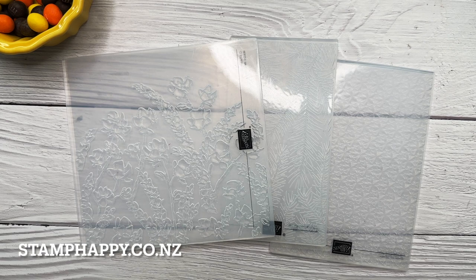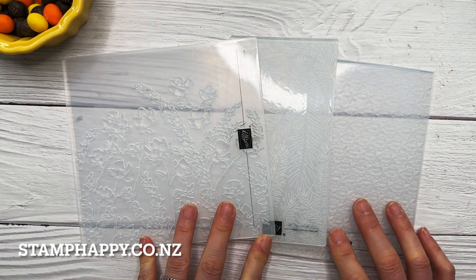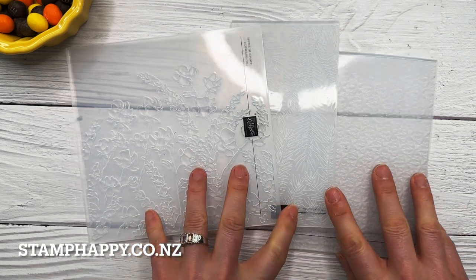Hello everyone, this is Jackie Williams and in today's video I want to share with you an embossing folder tip that I use quite frequently and I hope that it will help you in your crafting as well.